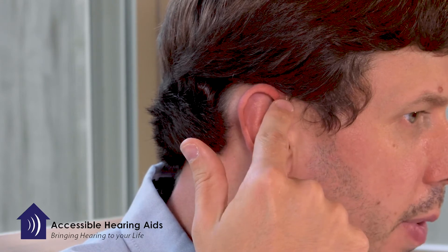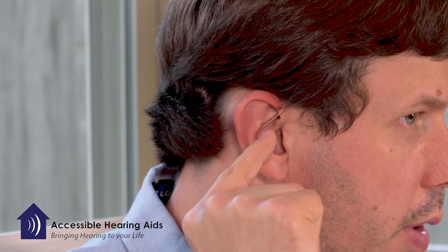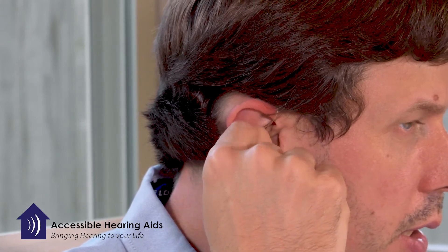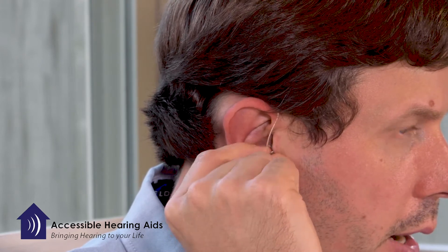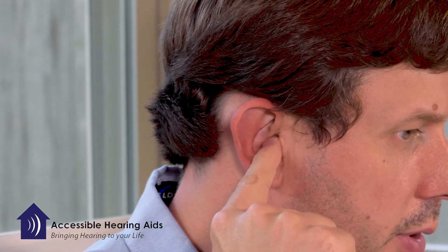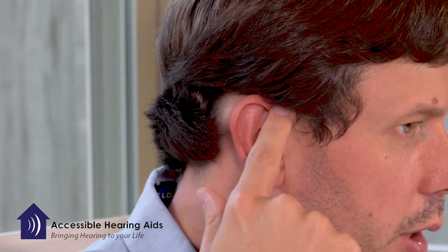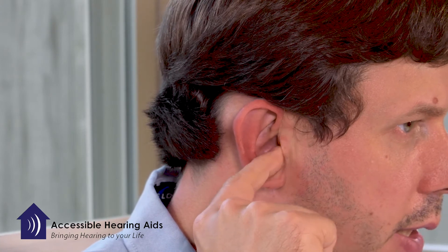Then take a finger and gently wrap around the very front of your ear, feeling down to where you feel the wire gently beginning to insert, and work that tip down into your ear canal. You can feel it kind of slide in place and then gently press on the wire to make sure it's inserted to the correct depth.